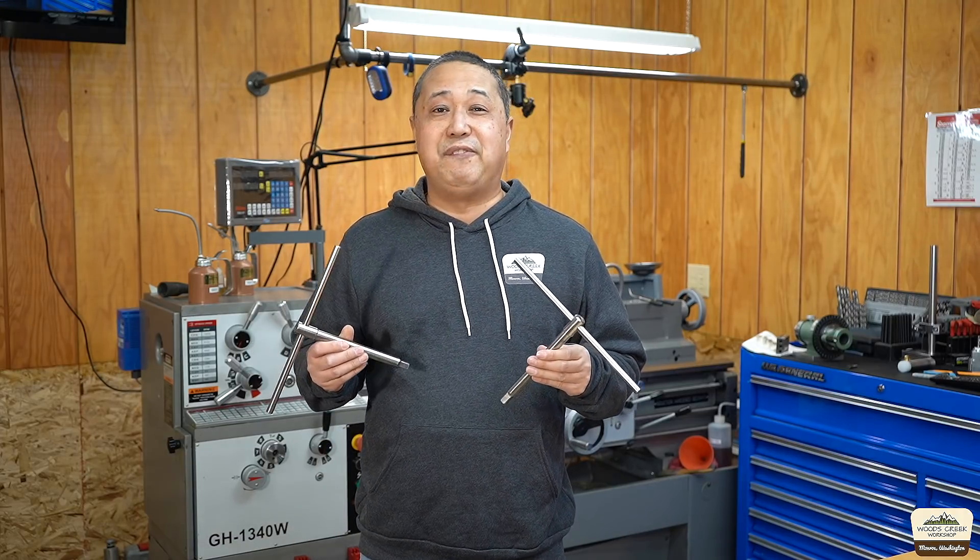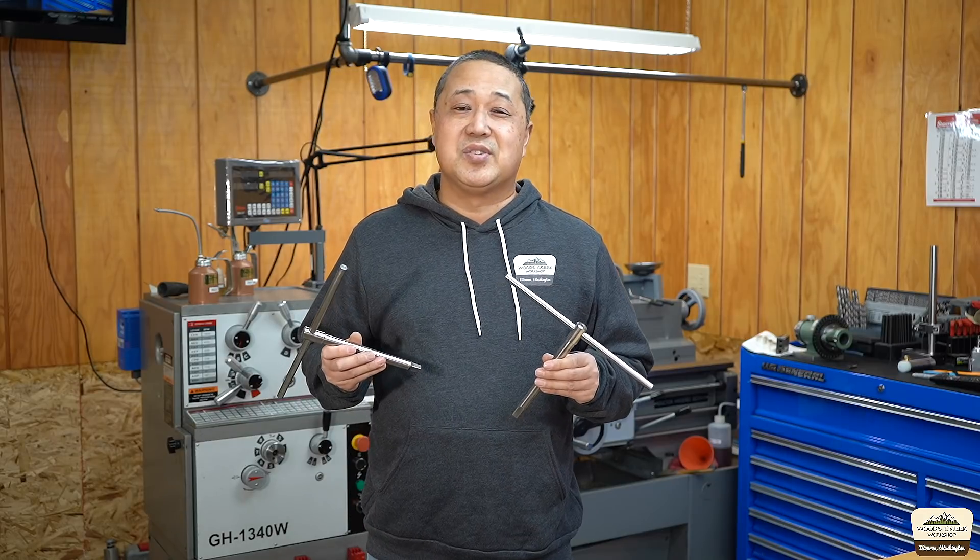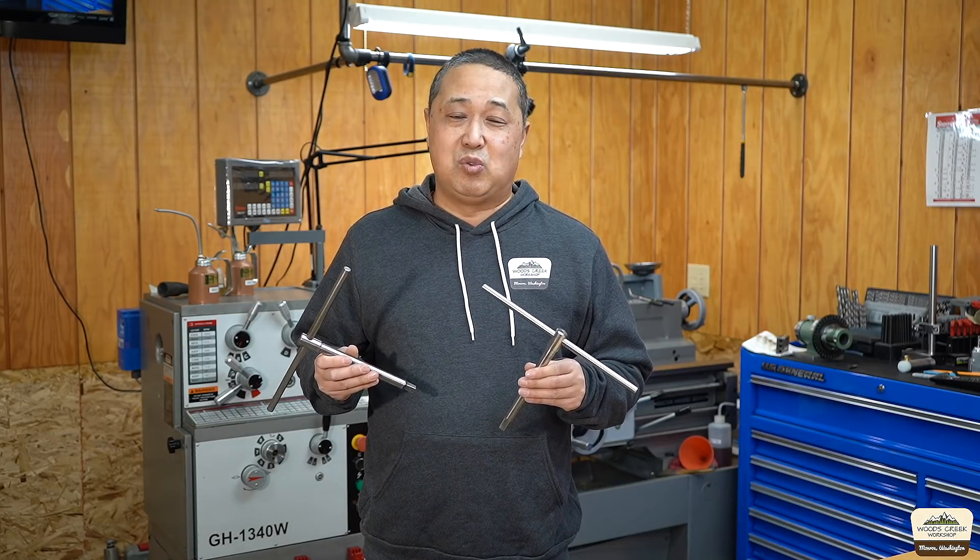Well, thanks for hanging out with me. It's not a complicated project but nonetheless it's very functional — it'll come in handy in your shop. So until next time, thanks for watching.